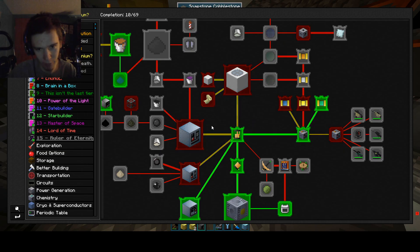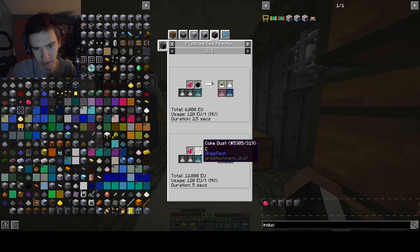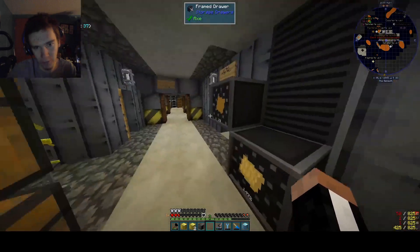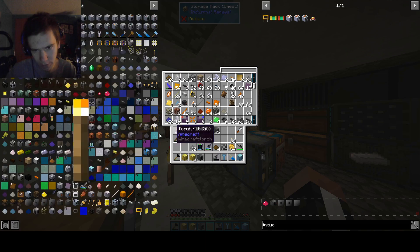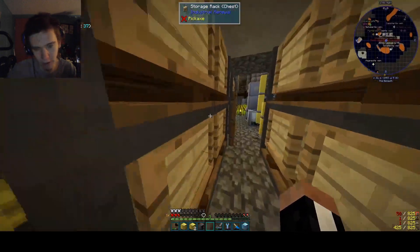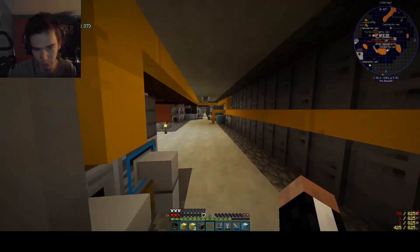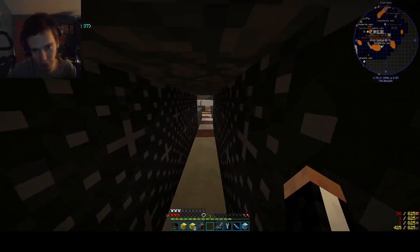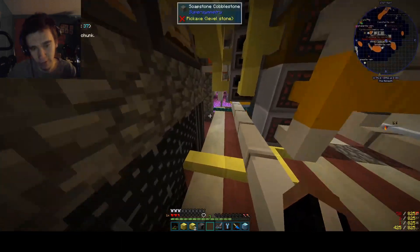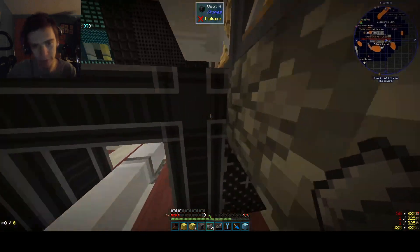Fortunately for us, titanium is processed at medium voltage, which is not expensive. If we were to do high voltage, we would need the high voltage hatches, which are much more expensive. So to make the hatches, we have to go downstairs, grab four steel ingots and one wrought iron — actually I'm just going to grab four of these and then get some iron ingots.